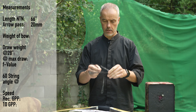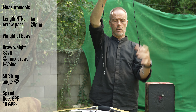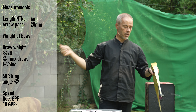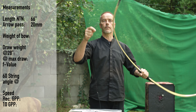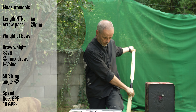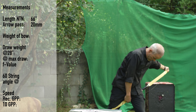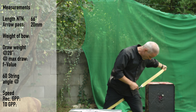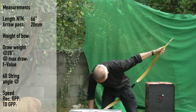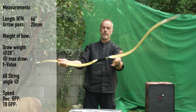It's a little windy today so we need to be careful. The string looks almost the same. We use the new version of the step-through method — you put it on top, hold it in place, step through, put the lower limb above your kneecap, the handle points out a little, then you squat down a little bit. That was easy!